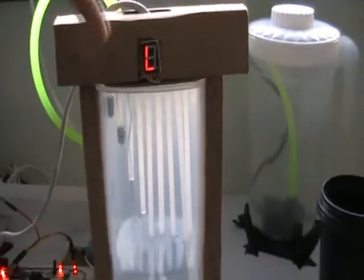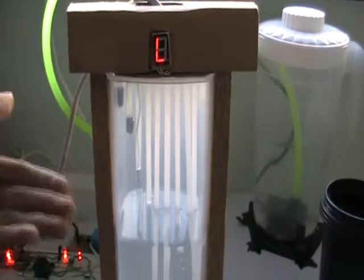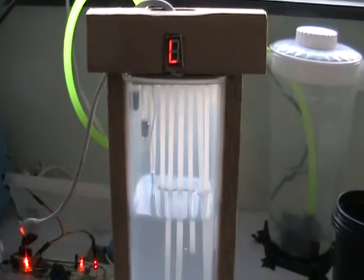Let's test it. The buzzer is ringing and the LED is representing a low level state. There is a flow of water increasing. We just made it a high state and the water will stop, then the buzzer will stop.